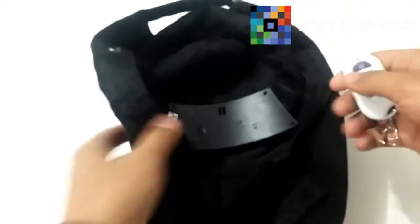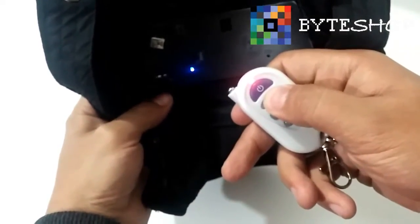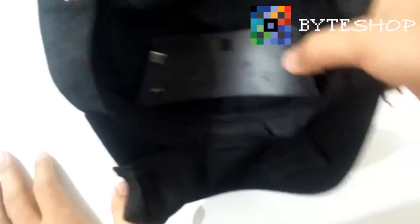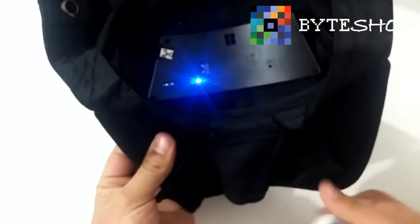If you want to record a video, hold down the button here. Now it's already recording a video — it needs to vibrate twice for the video to be recorded. You can close this normally and use the cap. Right now the cap is recording. Once you're done using the cap, you can stop the video with a single click on the button here. As you saw, the video has been saved. It's very simple.